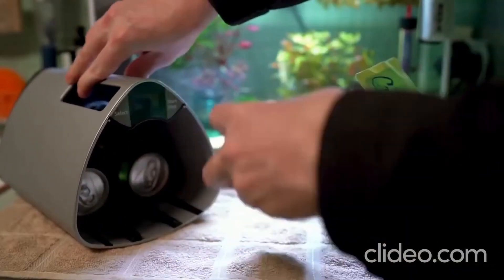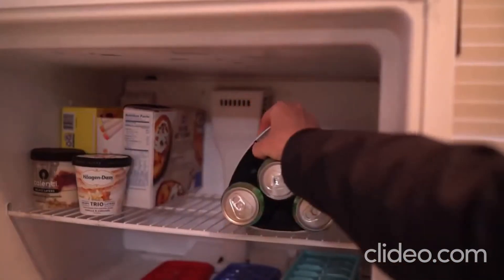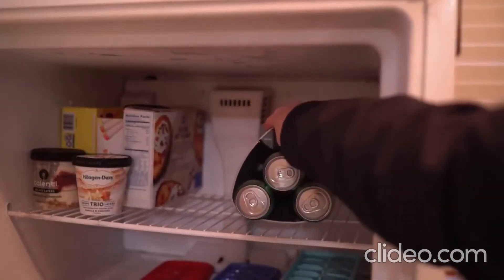Having the ability to cool six cans in just 12 minutes is fantastic, especially when your house guests wonder what kind of degenerate serves their sour water warm.